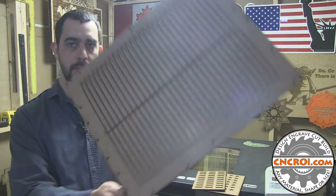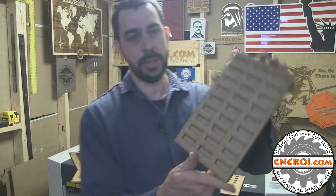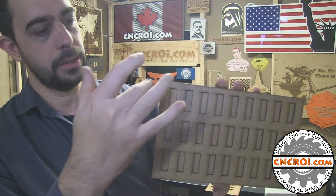So whether you need a massive jig like this or a little jig like here, contact me at CNCROI.com. The easiest way to get your perfect jig produced is to send us a digital file — an EPS — with a few measurement references. You send the EPS or vector file and specify the length X and the Y. Based on that, I can produce a quote for you and we can make it and ship it right to your door.